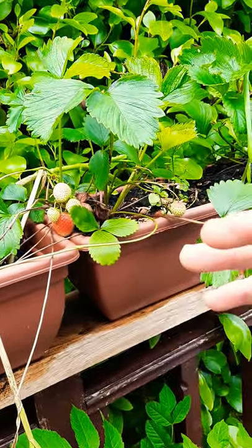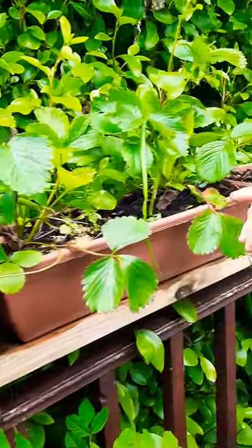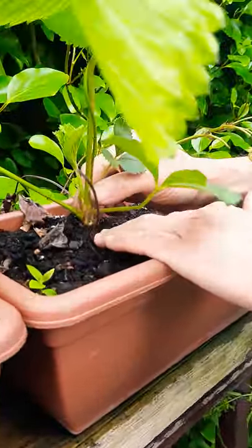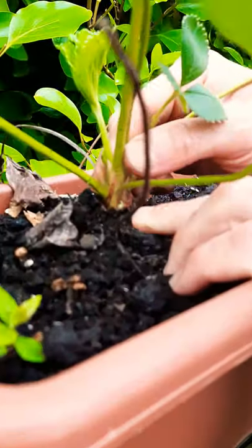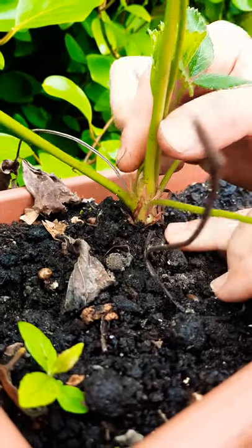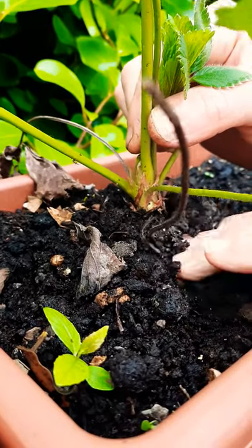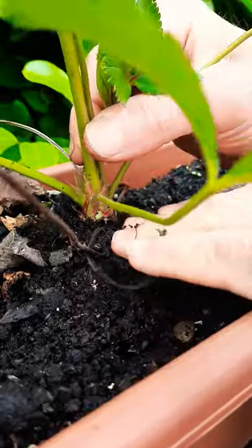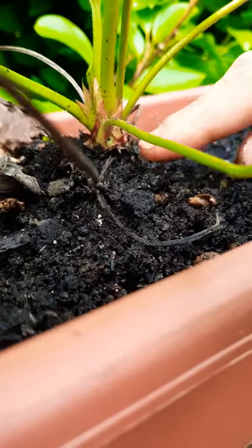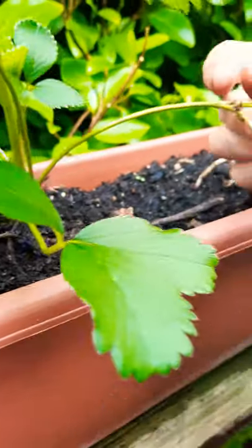You don't really need to bury them too deep because you can rot the root system. When you plant, just make sure you leave the root system under the soil but don't bury the crown. You can see the crown here — just bury the root system, but do not bury the crown.